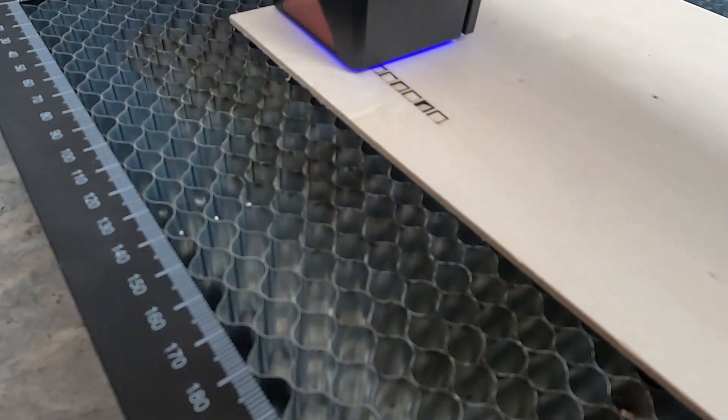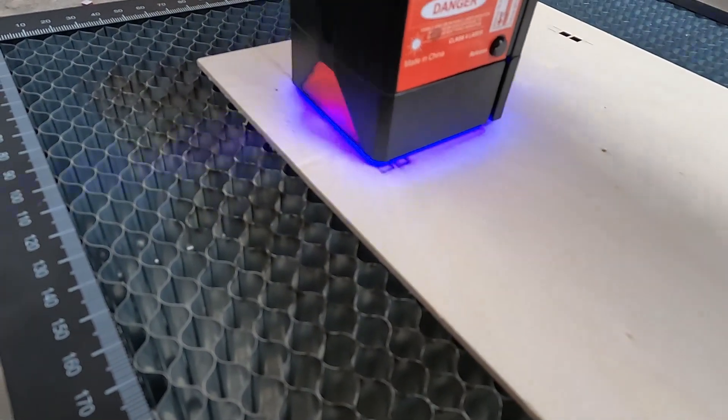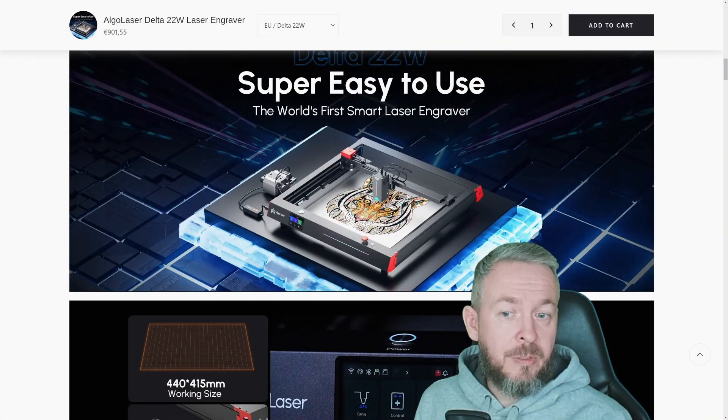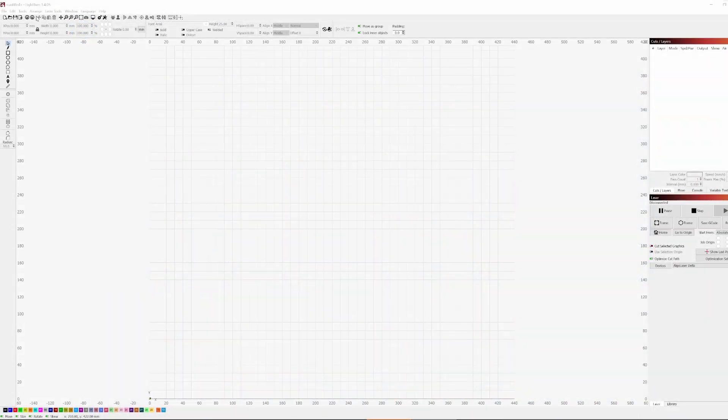Another very important thing for clean cuts is an air pump for air assist, which is included with the Algo Laser Delta. Now let's jump into the cutting — and just a bit of engraving. First, I started with paper material. Since it was near Christmas, gift tags were the first thing to do.